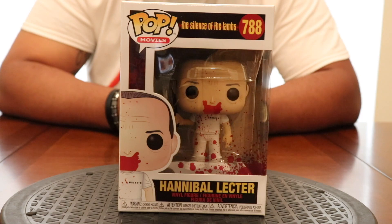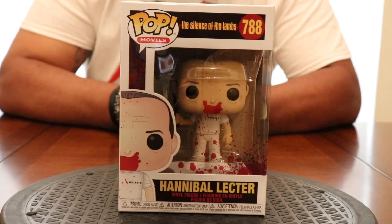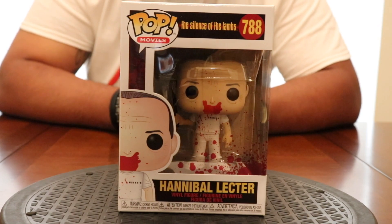If you've seen the movie, he was locked in that cage and he ended up getting out — took the cop's keys, beat him half to death with the billy club, cut his face off, and essentially escaped captivity. If you haven't seen Silence of the Lambs, treat yourself for sure.